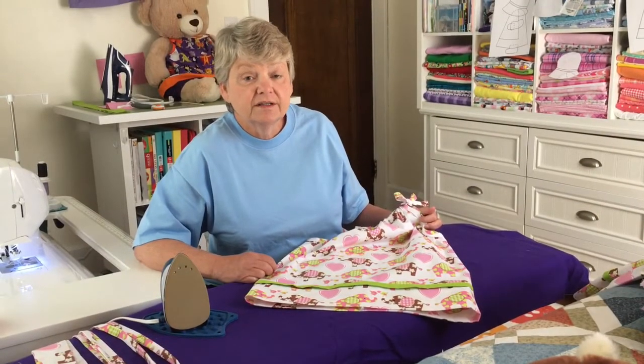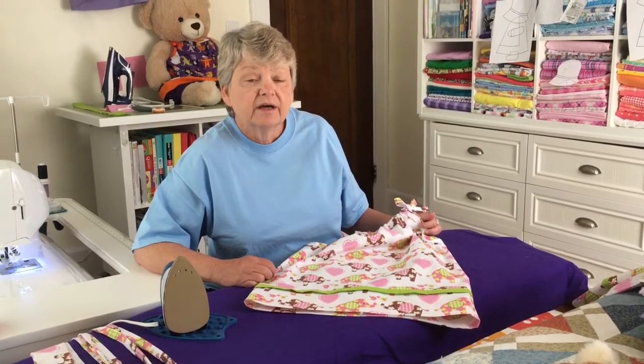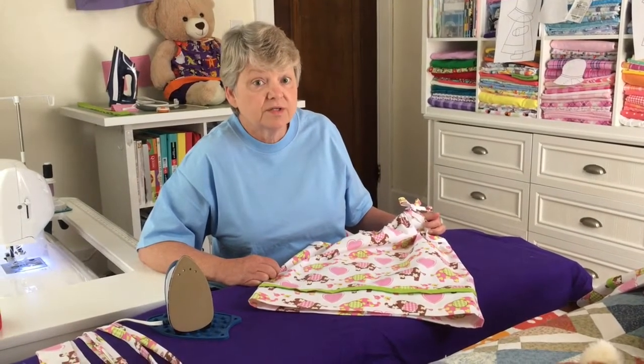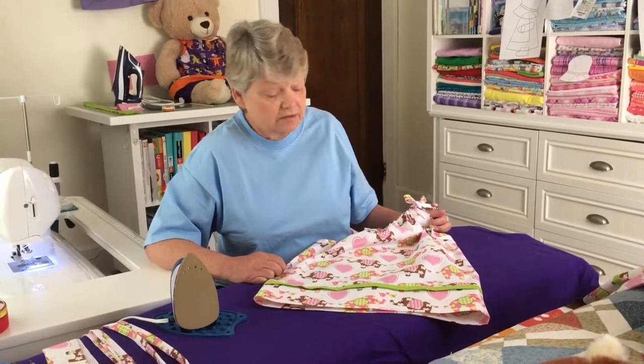Hi everyone, it's Dee Rondinella, Coordinator of Technology Training for the Star County District Library. I'm here today to present our Saturday Sewing Project: How to Make a Sundress Out of a Pillowcase.